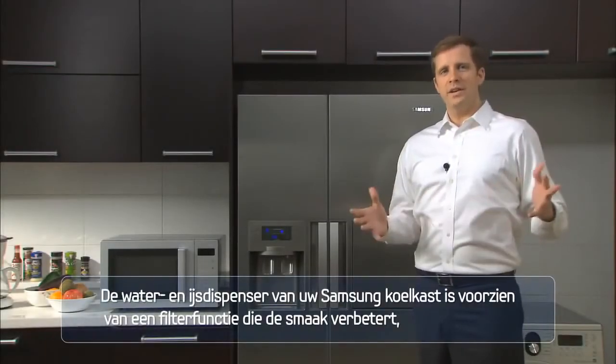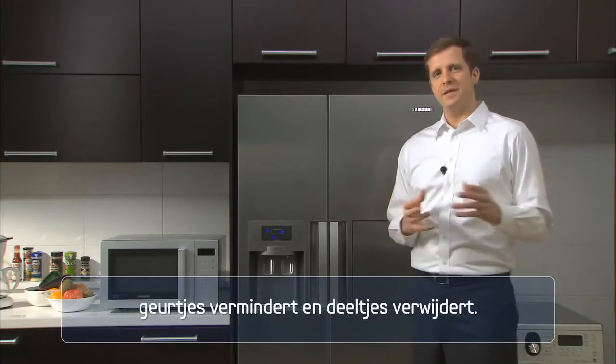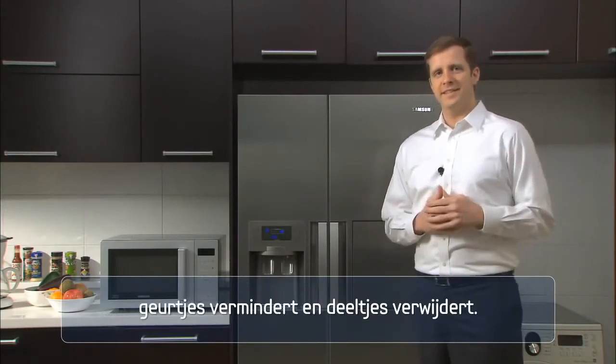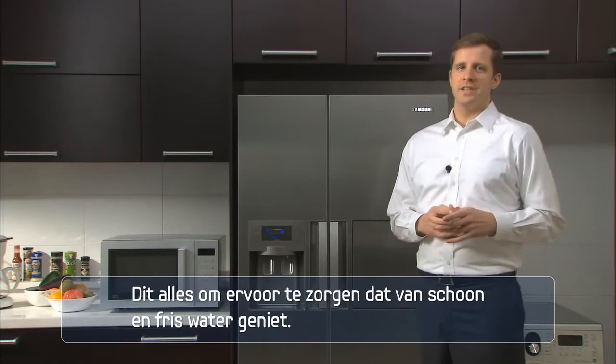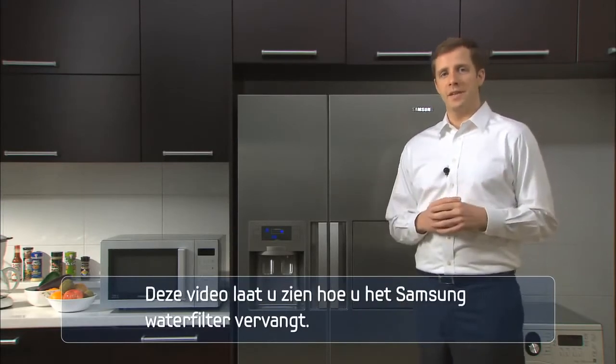Your Samsung Refrigerator's Water and Ice Dispenser is equipped with a filtration function to enhance taste, reduce odor, and remove particulates — all to make sure you enjoy clean and fresh tasting water. This video will show you how to replace your Samsung water filter.